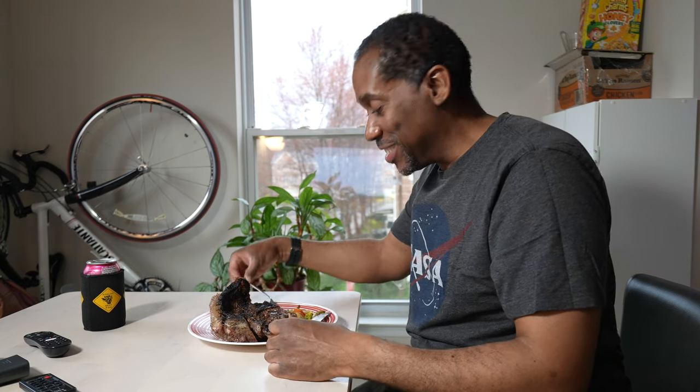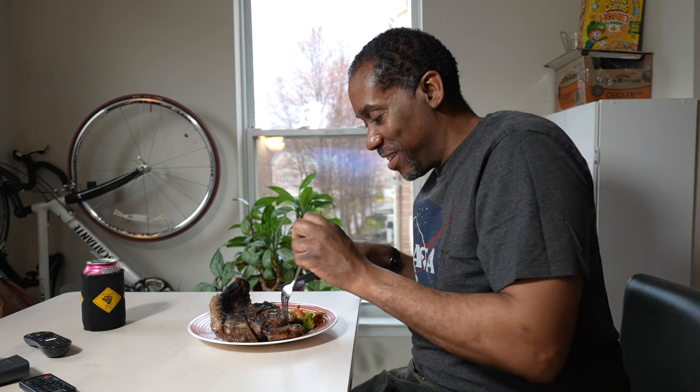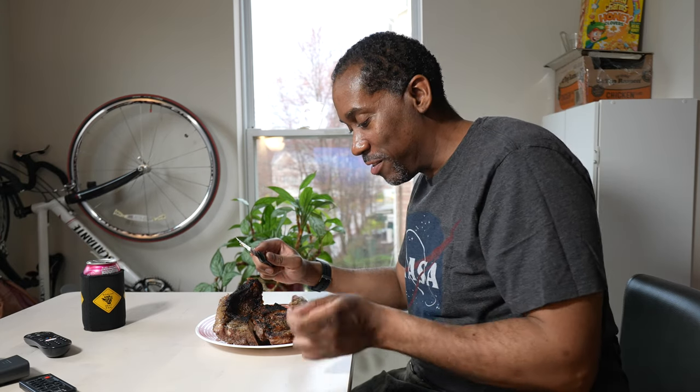My steak is all plated up. I had some leftover vegetables and rice. They do say that when you cook this you should plate it and serve it within two to three minutes so it maintains its proper doneness. Let me cut a little piece off and taste this. Oh man, that was good. That is perfect — just cooked perfectly.